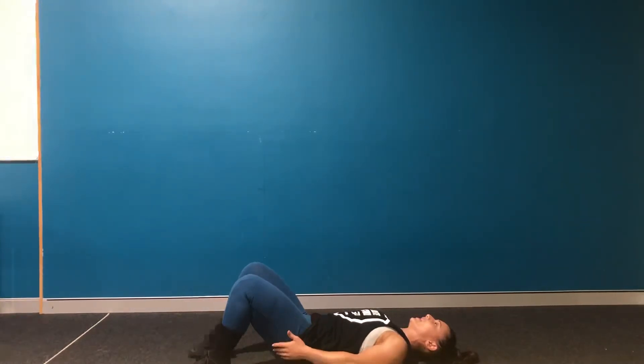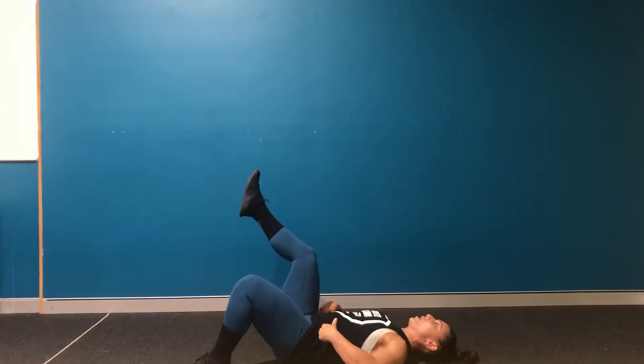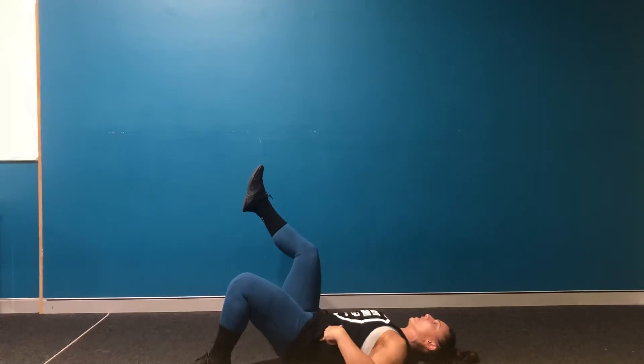From here you're going to lift one leg up. In order to lift your leg up I want you to keep that back nice and flat, take a big breath in, as you breathe out use your core to lift your leg up. From there we're going to squeeze our glute, scoop our tailbone to the roof, hold for two seconds, come back down.